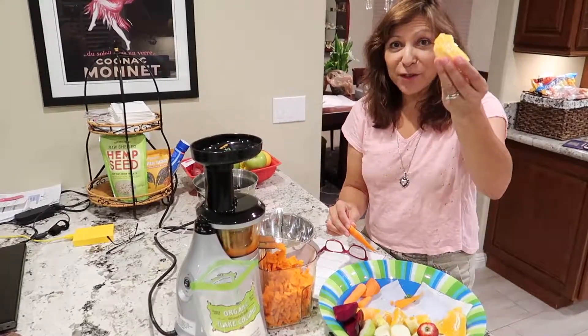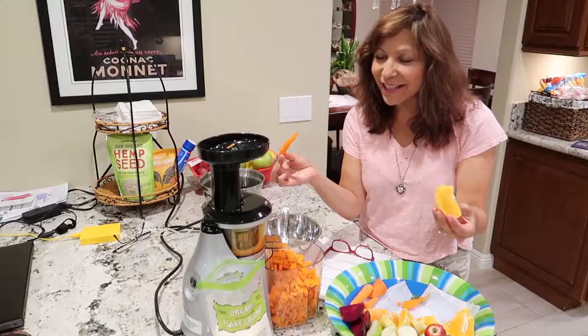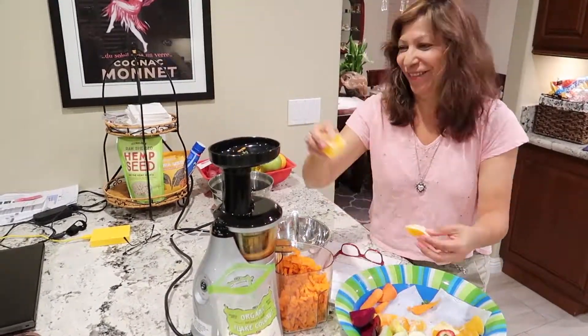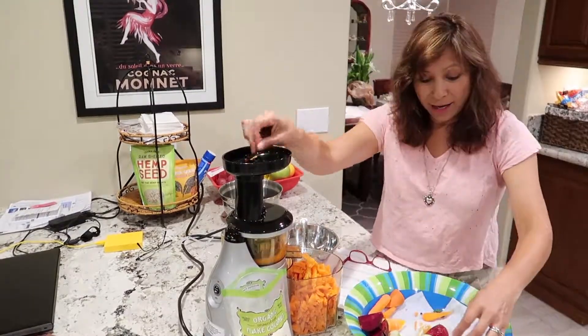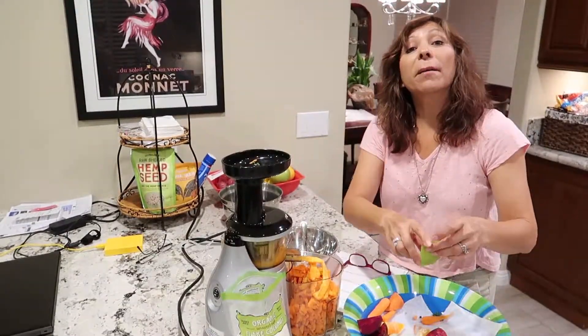Now I'm going to put these oranges in here. Oranges are great — they provide a lot of vitamin C and they are absolutely, insanely yummy. Once I finish this juice, I'm going to give some to my friend Angie because she needs a little more pick-me-up.